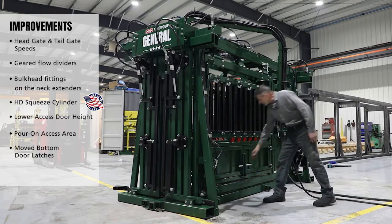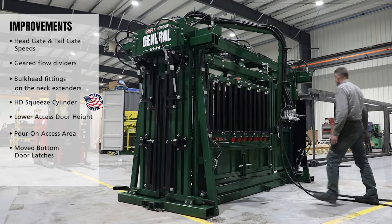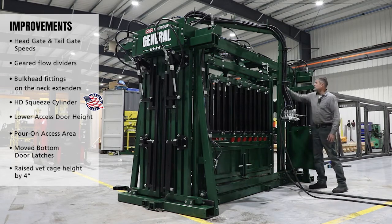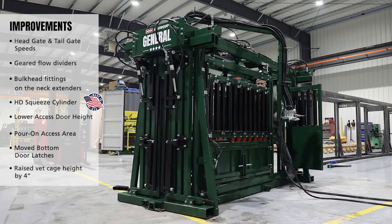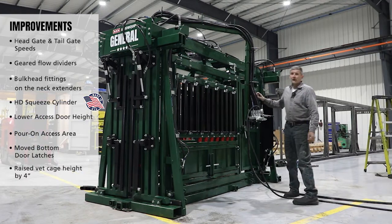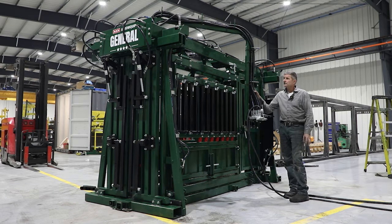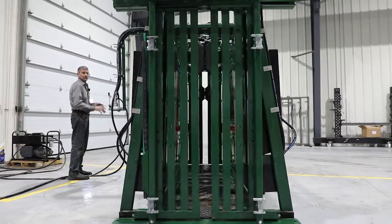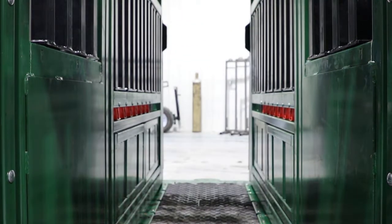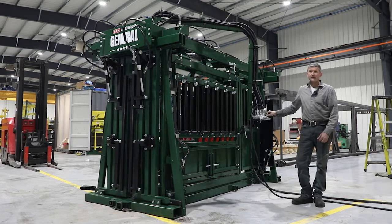On the split doors we put the latches on the bottom this time. On the vet cage, we raised the height to allow for a really easy entry and exit. We also went through a lot of trial — the first few attempts didn't work — but we now have custom cylinders on the head gate and tail gate to further increase our speed. For a while I didn't think we'd get there, but we've got it.